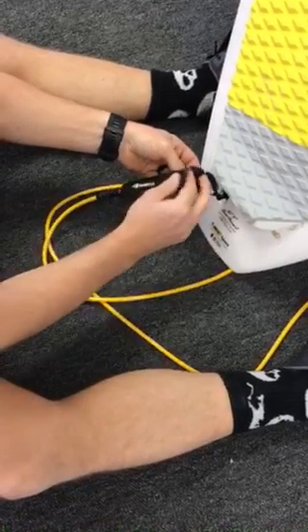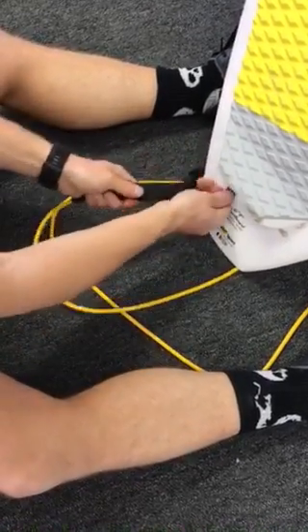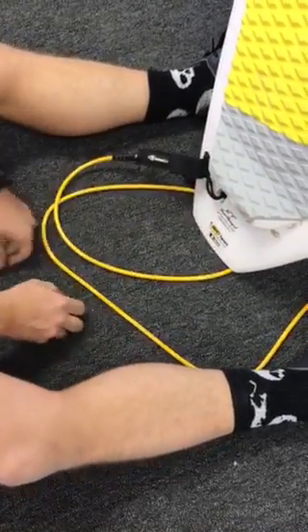Lay it down, bring that one forward, and then lay that piece on top to ensure that it's there. Nice and snug — take it back and move on.